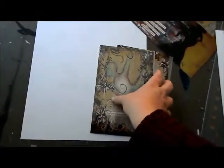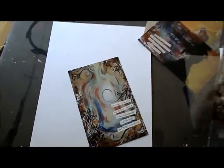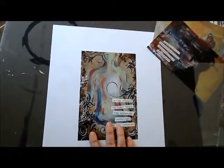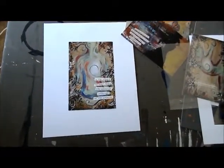Then we will take the postcard print out of the package — whenever you buy from my site you get it in this protective sleeve. All it takes is a piece of tape in the top two corners, and you're going to center it. I often just eyeball this, but you're welcome to measure and find the center. Then pop it back in the frame just like that.